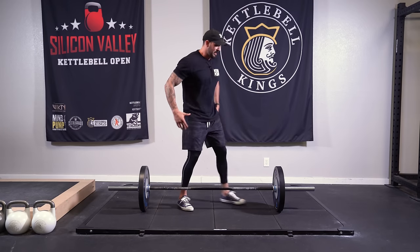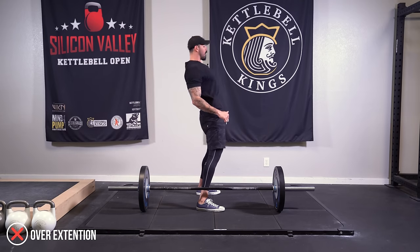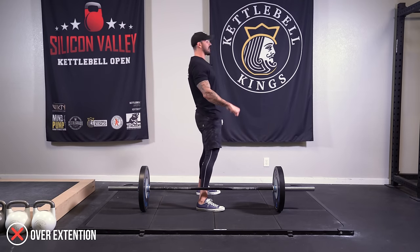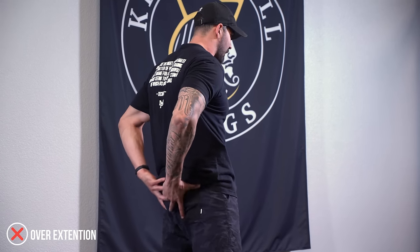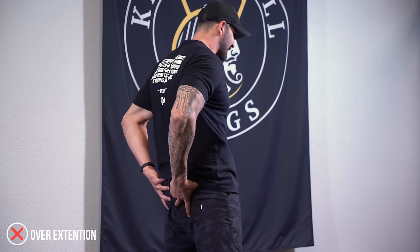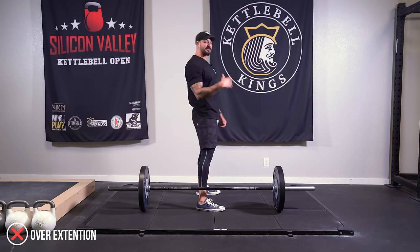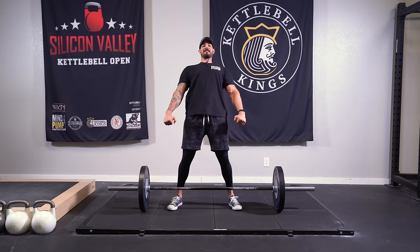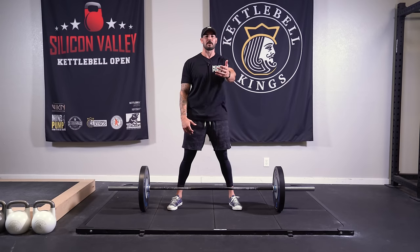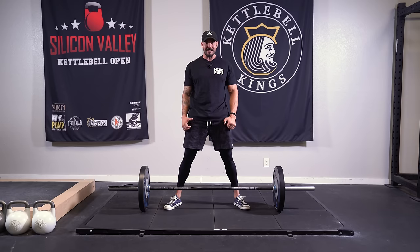Another mistake I see is when people come forward at the top, they overarch because they think that's locking out. You don't want to arch and feel it in your low back — it's all in the hips. It's the thrust of the hips forward. As I come through with the pelvis, I squeeze the butt and just press the pelvis forward. It's not the arching of the back. A common mistake at lockout is when people lean back — don't lock out and lean back. All you want to do is squeeze the pelvis forward and you should really feel that in the butt.